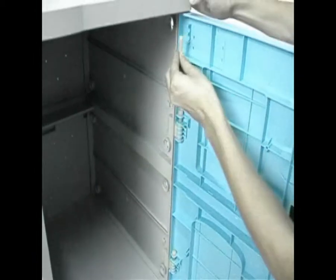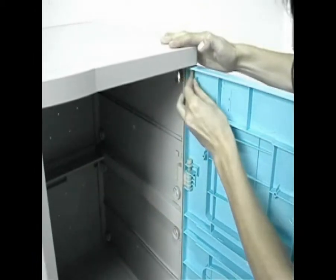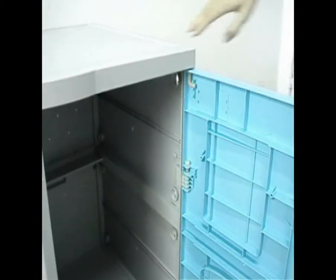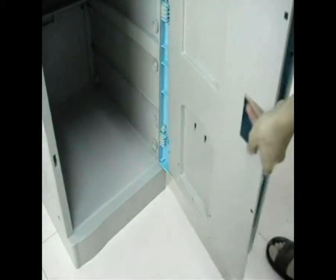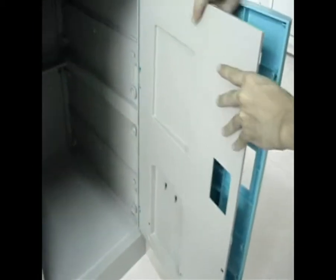Step 14: insert a door shaft. Step 15: install door cover plate by pressing it into the door.